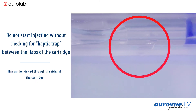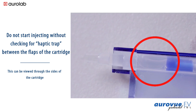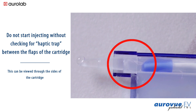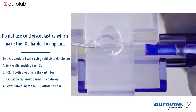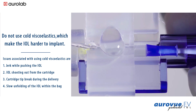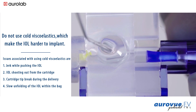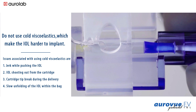Do not start injecting without checking for haptic trap between the flaps of the cartridge — this can be viewed through the sides of the cartridge. Do not use cold viscoelastics, which make the IOL harder to implant. Issues associated with cold viscoelastics are: jerk while pushing the IOL, IOL shooting out from the cartridge, cartridge tip break during delivery, and slow unfolding of the IOL within the bag.